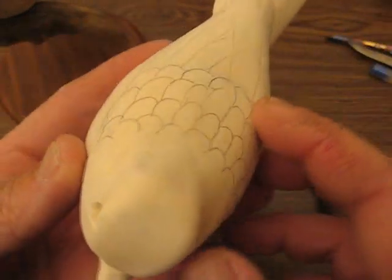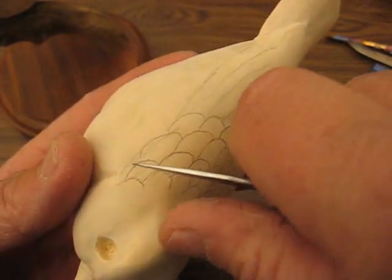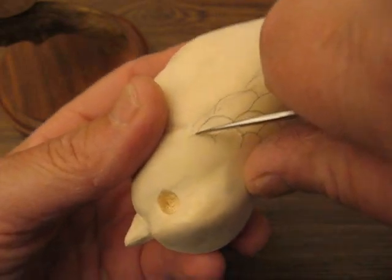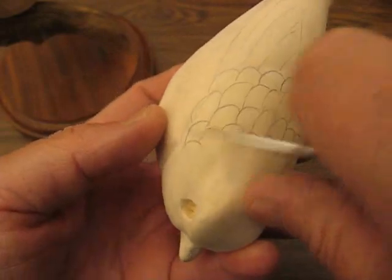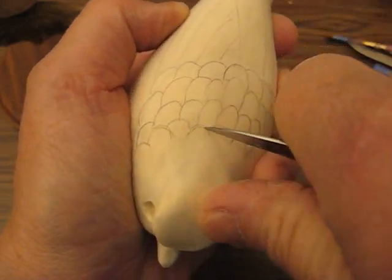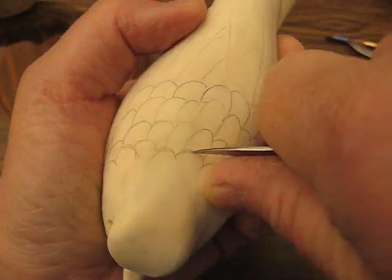Hi, welcome back. Now I'm going to show you how to cut these things out. I was interrupted before, and what you want to do is just trace these lines with a knife, okay? I did two already. And then you want to do the top ones first, all right? You want to just go all the way around to your first.